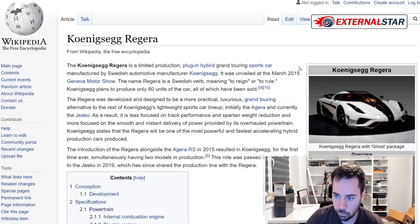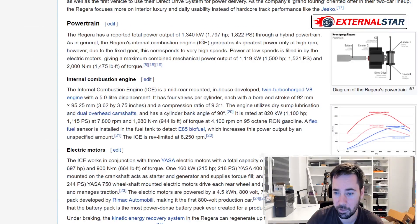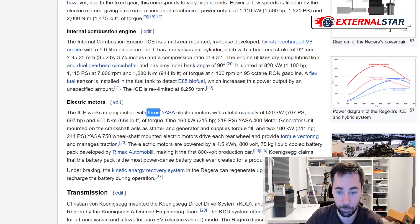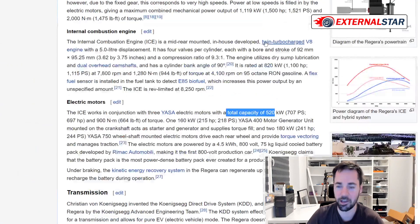If you want to know the power and engine of the Koenigsegg Regera, I go to Wikipedia for the powertrain details. It has a hybrid powertrain: first a twin-turbocharged V8 with five liters displacement, and then not one but three electric motors with a total capacity of 520 kilowatts. The graph shows that the combined power is almost up to 1500 kilowatts, which is just amazing.